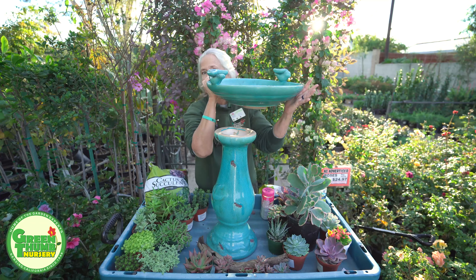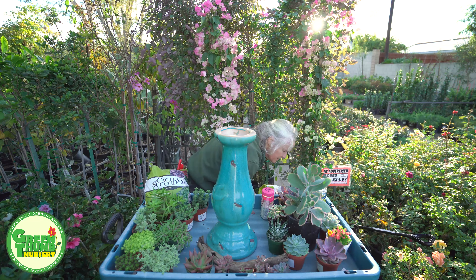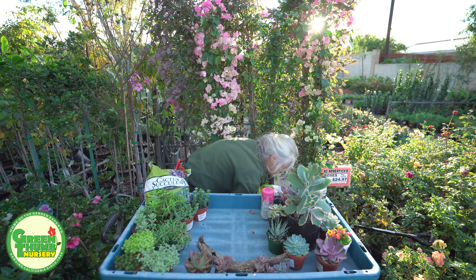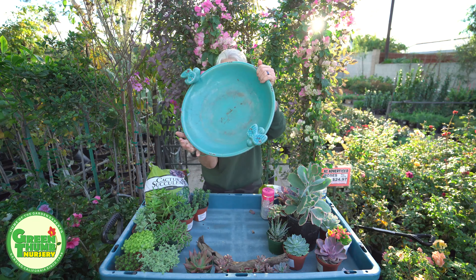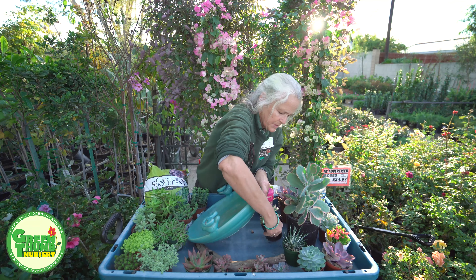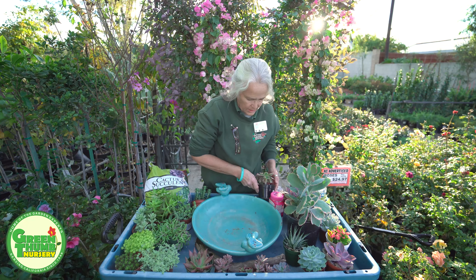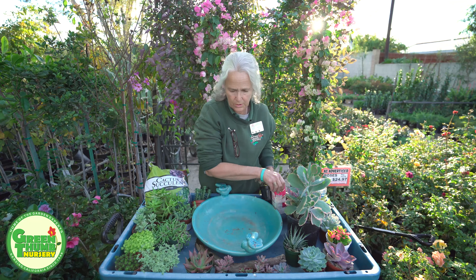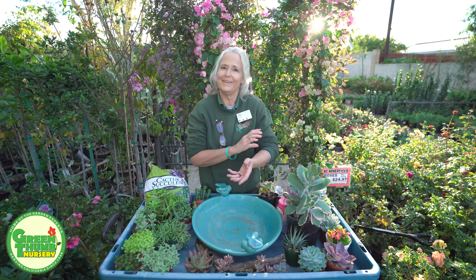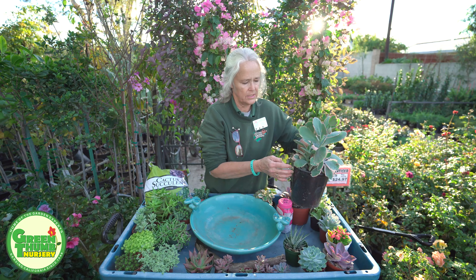So we're going to get rid of the base for now and we are going to take this basin and make it into a succulent arrangement. We can get away with this because succulents are very shallow rooted and they don't need a lot of water. Even though there isn't a drain hole in here, as long as we don't go crazy with the water, we'll be able to plant succulents in here and have them not get too wet.